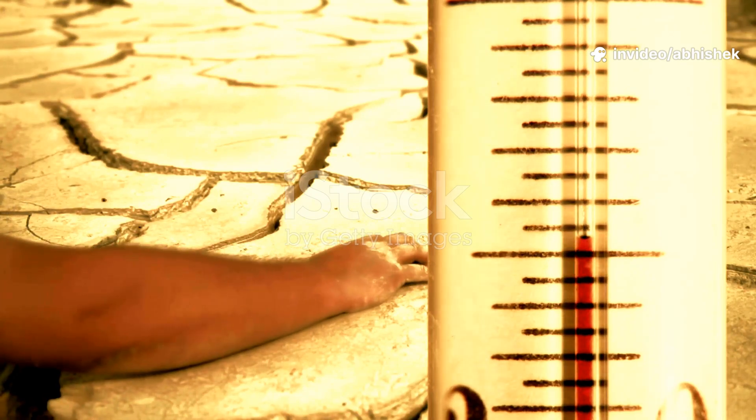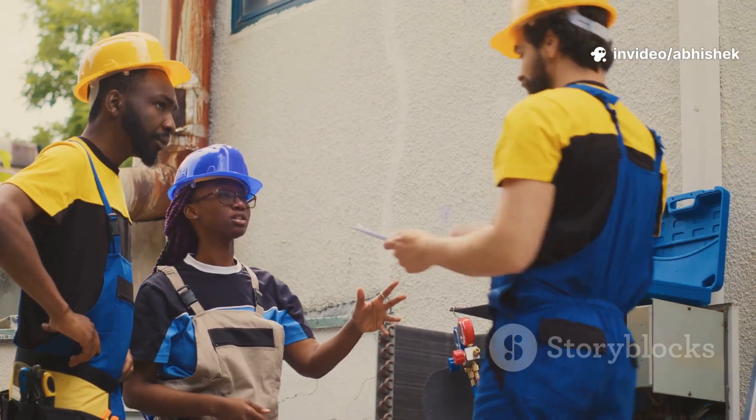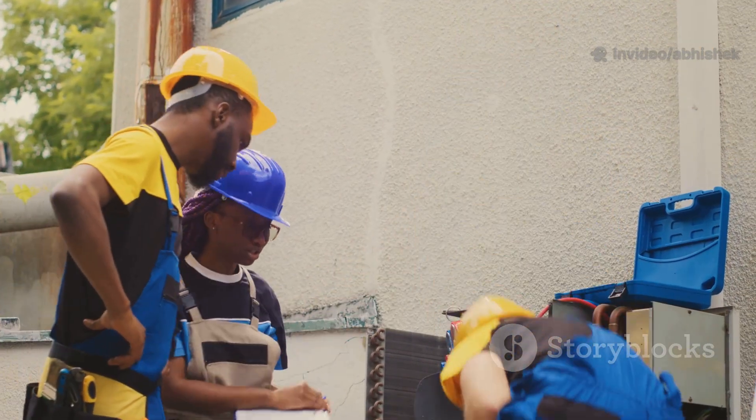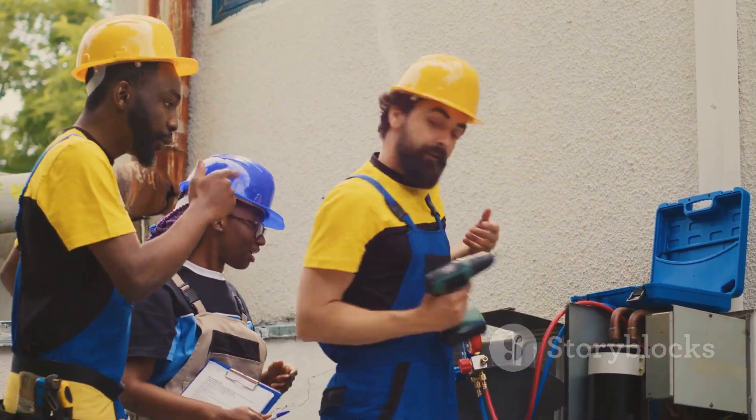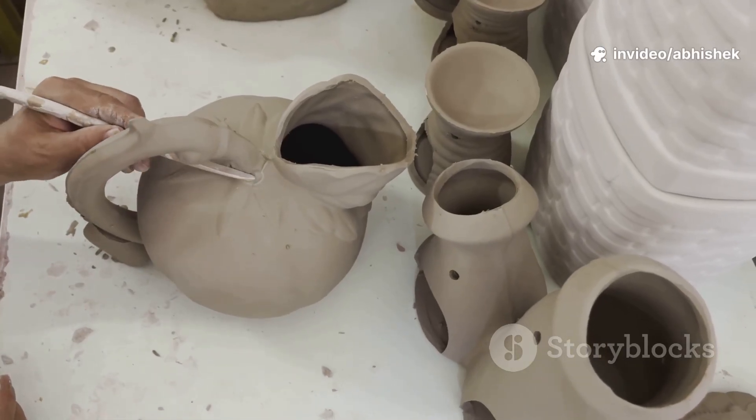Summer's here, and the heat is on. What if you could build your own air conditioner? A device to combat the sweltering heat, using just dirt, water, and a few simple parts. Today we're building a DIY pot AC — a testament to ingenuity and resourcefulness.